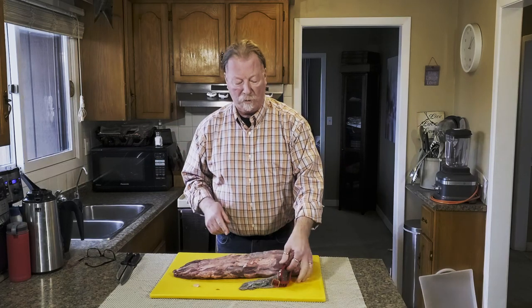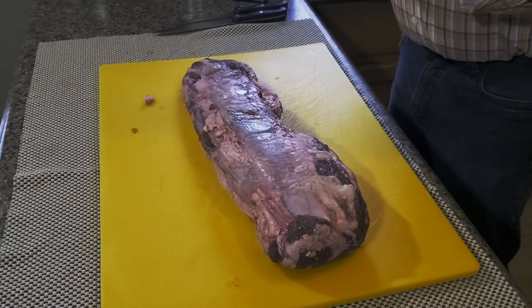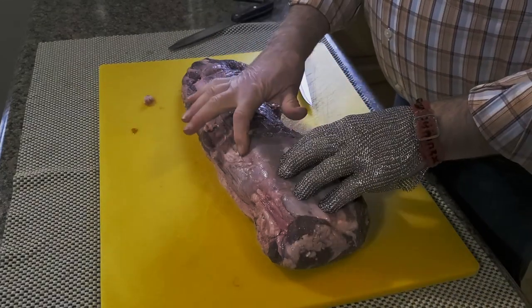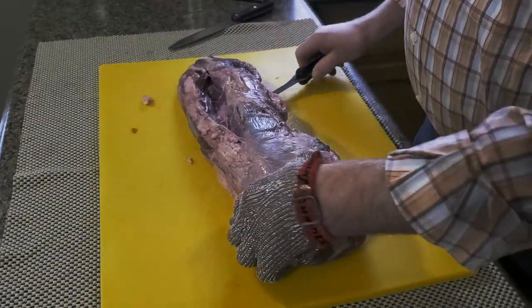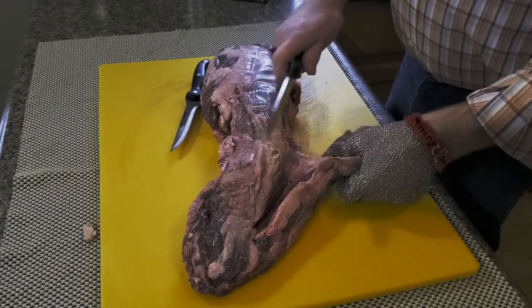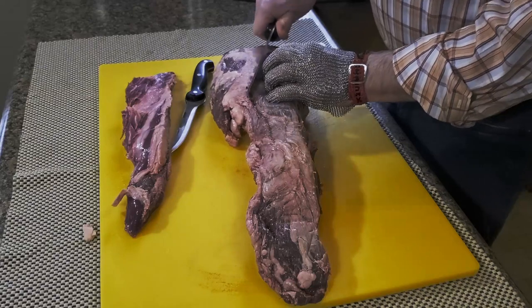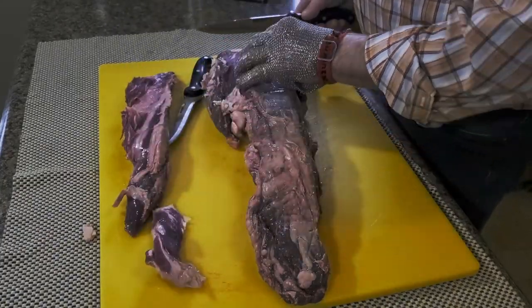My dog is barking in the background — please forgive me for that. I'm going to move the camera angle so you can have a closer view of what I'm doing. There's a chain right here — see how it peels apart? I'm going to be taking this piece completely off and using it later for ground beef. I'm just going to cut down through here and remove this chain and set it aside. This end piece here is known as the Chateaubriand, or the butt portion of the tenderloin. It simply means tenderloin for two.